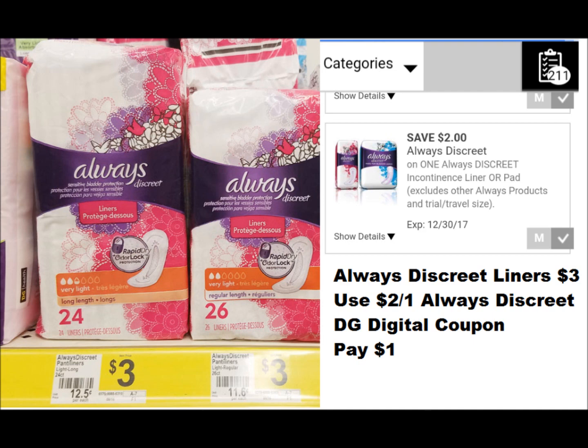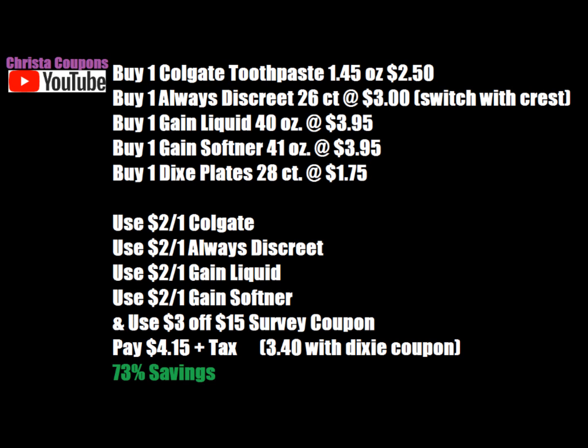The coupons we're going to use are: the $2.00 off one Colgate toothpaste Dollar General digital coupon — it says three ounce or larger, but does work on the 1.45 ounce. As long as you have all your coupons clipped you'll be good. If you have any $2.00 off Colgate Dollar General digital coupon on your account, it's the right one. Also use the $2.00 off one Always Discrete liner, the $2.00 off one Gain Liquid, and the $2.00 off one Gain Softener or Dryer Sheets Dollar General digital coupons, plus the $3.00 off $15 survey coupon. You would pay $4.15 plus tax out of pocket, which equals 73% savings.